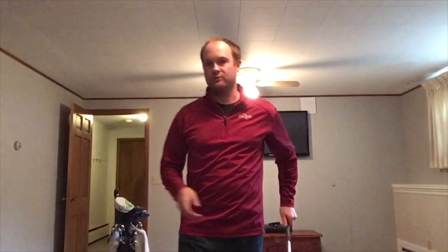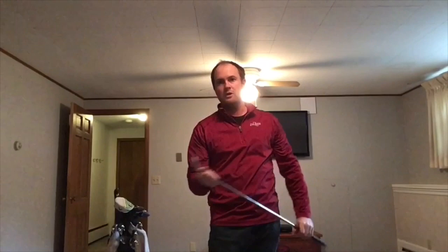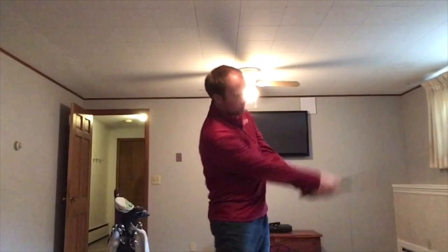With my 60 degree wedge, my 9 o'clock swing — if I take it back right here and turn through — that ball is going to carry exactly 70 yards. My 10:30 swing, going all the way back to here and all the way through, I know that is going to carry 80 yards. And then my full swing, which I don't hit too often, but if I need to get the ball up really high or generate a lot of spin, I know it's going to carry 90 yards with my 60 degree wedge.